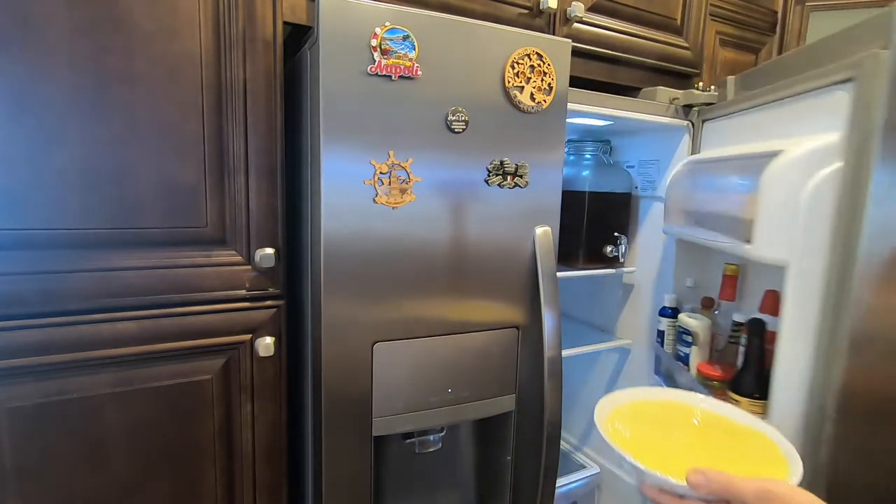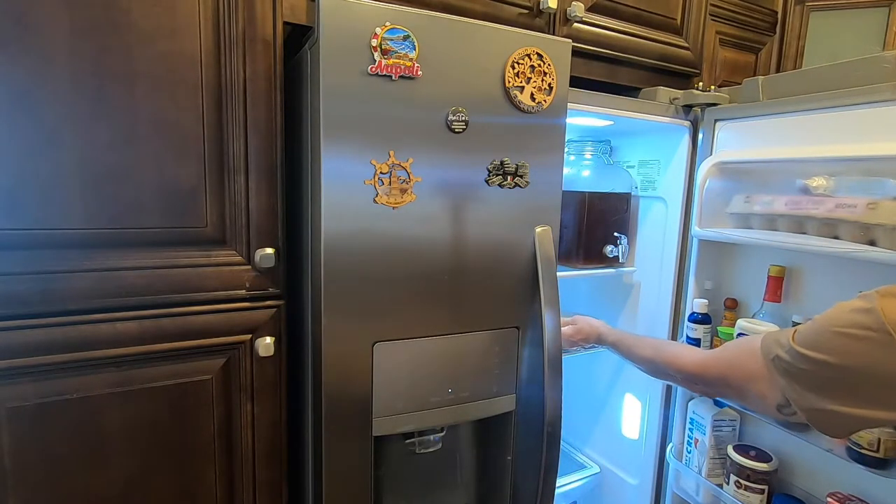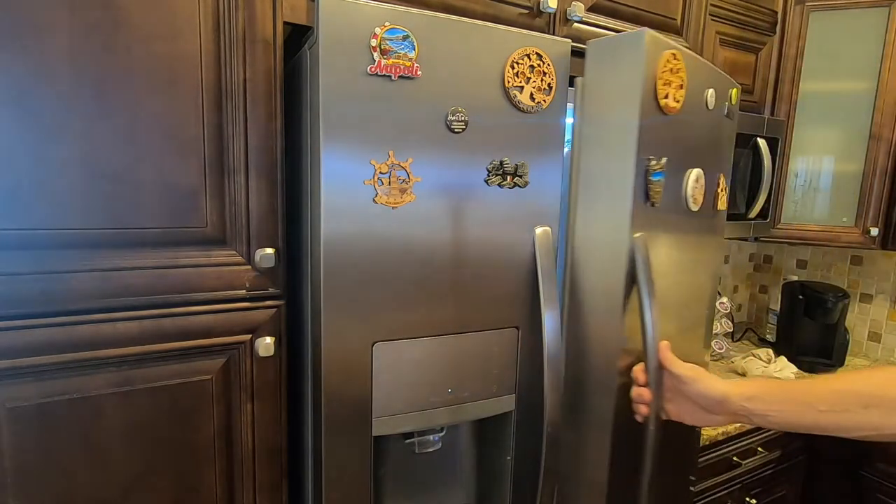Now you're ready to fill your doughnuts. If you'd like a recipe for a Polish doughnut called Pączki, just click on the link you see on the lower left corner of your screen right now. Thanks for watching.